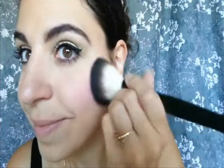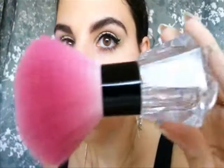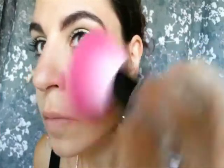Next, I'm going to take a blush brush and use my ELF Studio Blush in Fuchsia Fusion and apply this to the apple of my cheeks. After I've applied my blush, I like to take a big fluffy brush and run it along my face to make sure my blush is nicely blended and I don't have any blotchy spots or too much in one area.